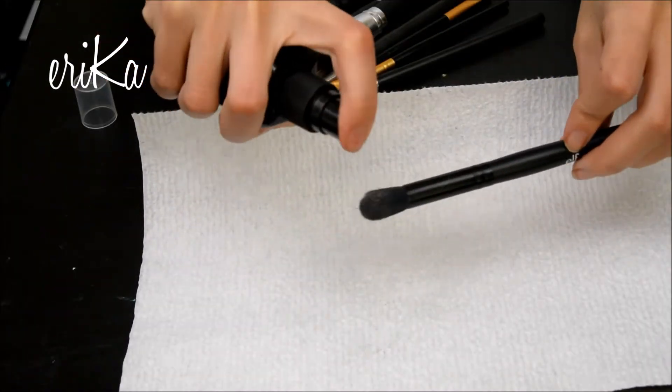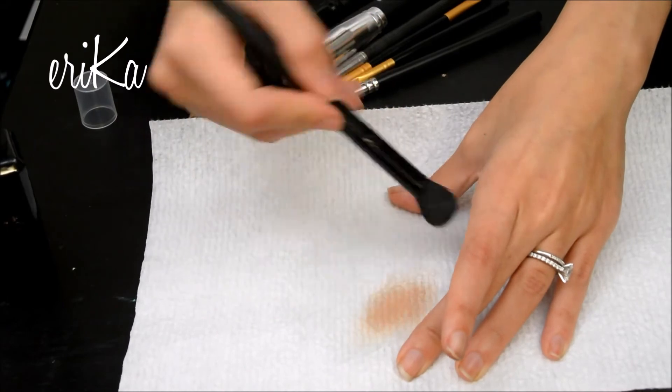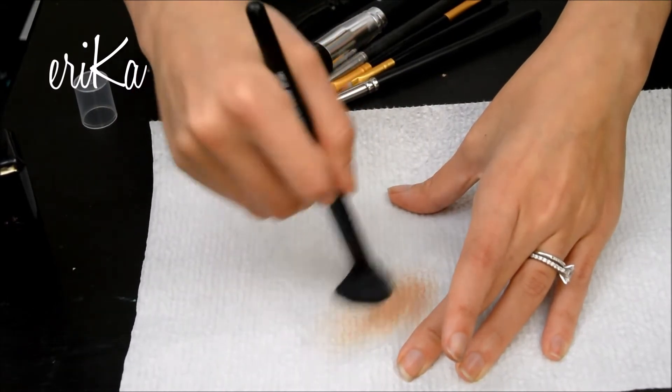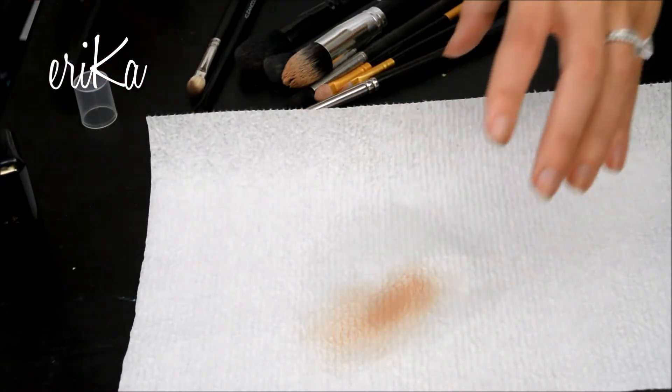Okay, so we're going to start off with the brush cleaner just by spraying it on. I already have down a paper towel and I'm just rubbing it on the paper towel. It's really easy — that's all you have to do. It literally dries instantly, as I had said already.